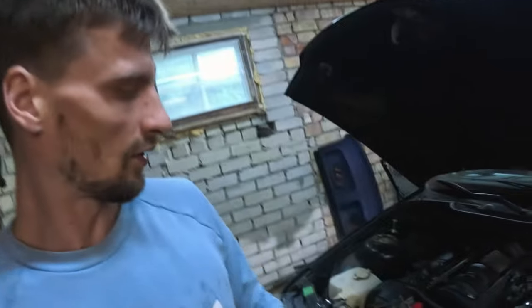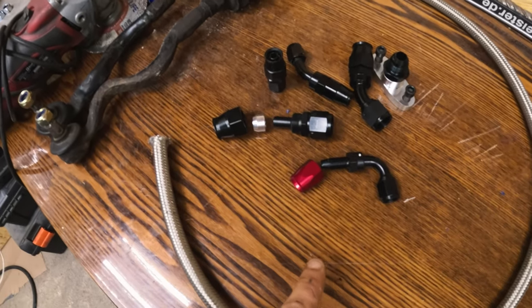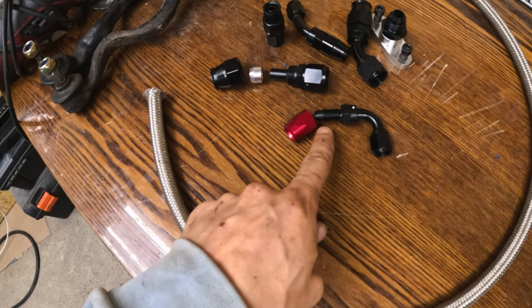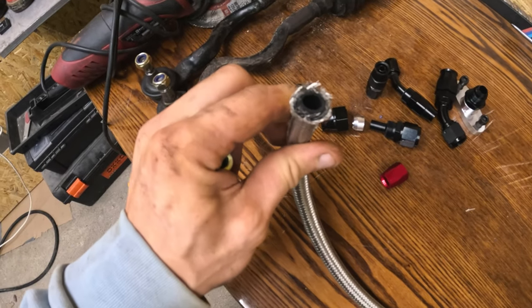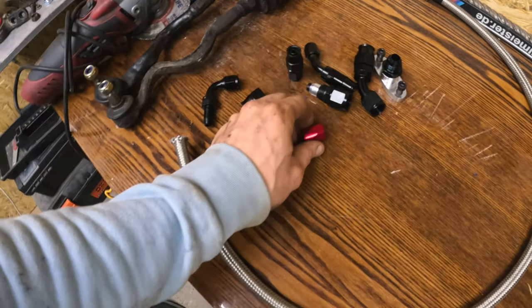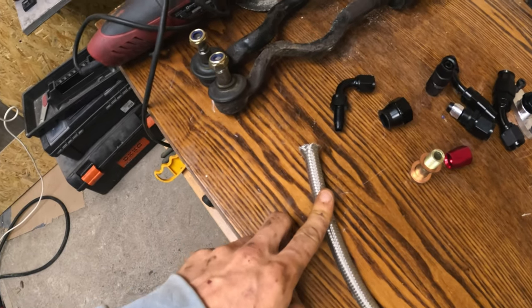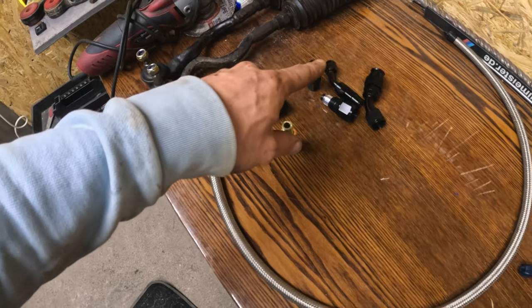We decided to use a one-bolt banjo for our oil feed — I bought a longer bolt so we can put two banjos in there. This should be an easy installation, but as always we have lots of bits and none of them fit. Actually this one fits. The AN connections have three different ends that go to a hose and only this one fits the hose we have — it's rubber inside. The others are for PTFE, and ours is CPE I think, so only this one is good for us. The others I'll probably have to resell and order new ones.